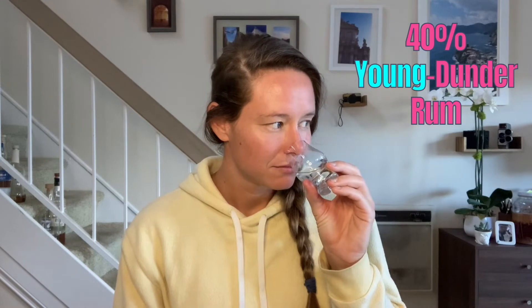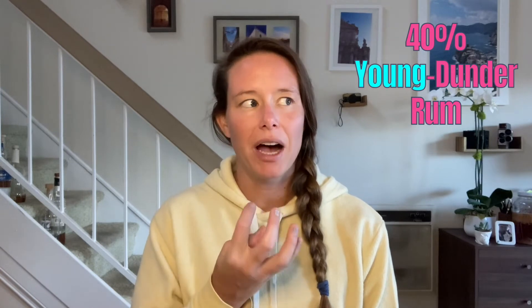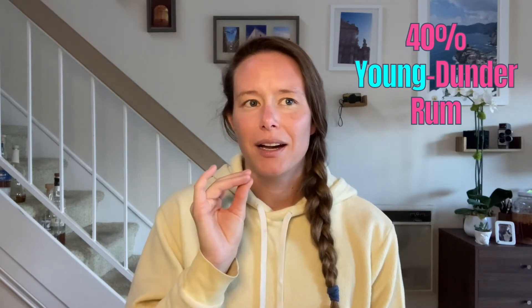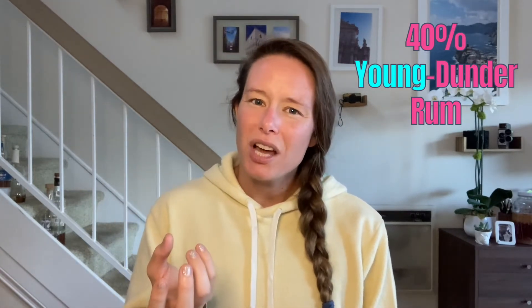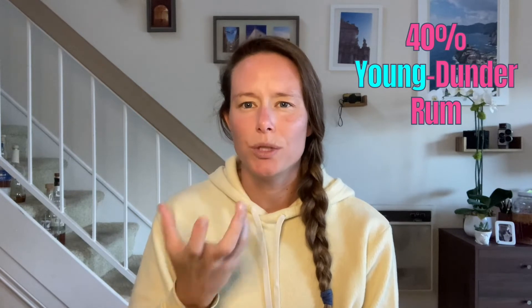Let's move on to the 40% young dunder rum. This one seems to have a little bit more heat on the palate, a little bit more prickliness, but it also has a nice mouthfeel. I'm getting more sharp fruits, more of a kiwi. Then it does the bug spray thing - interesting that I'm picking that up in all of these so far. Then it comes back with some fruitiness that is more apricot-y, almost underripe pineapple like the pineapple core. The finish is more of a golden raisin.